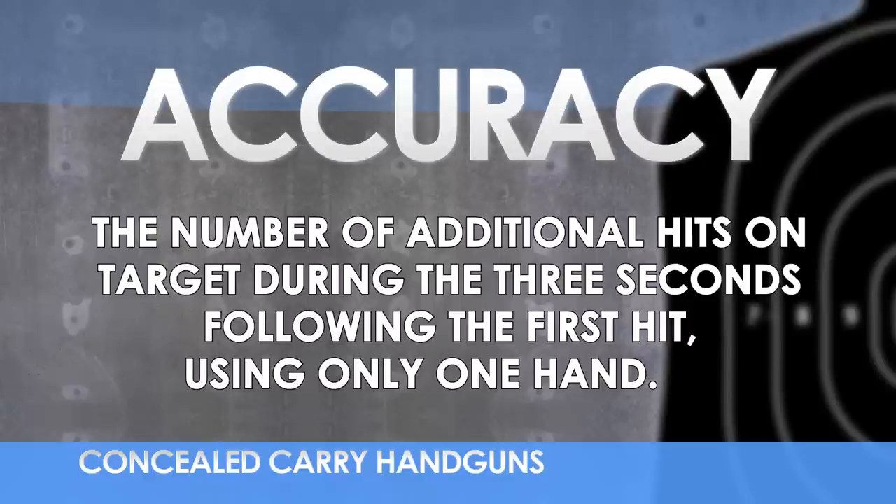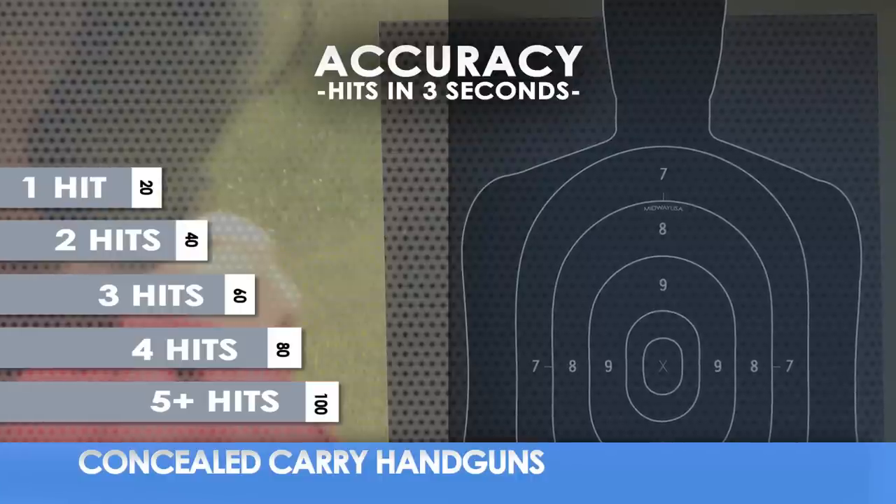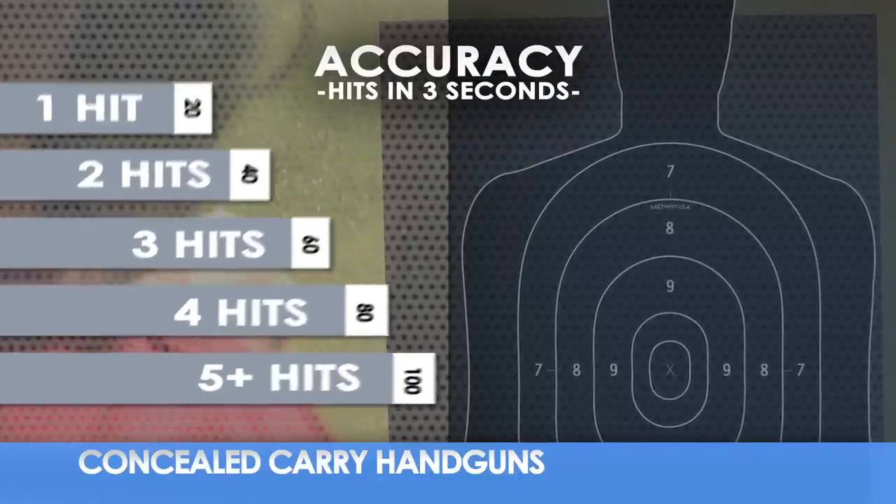Also critical is accuracy. How many more hits can you put on target in the next three seconds, still using only one hand? Only hits can increase your score.